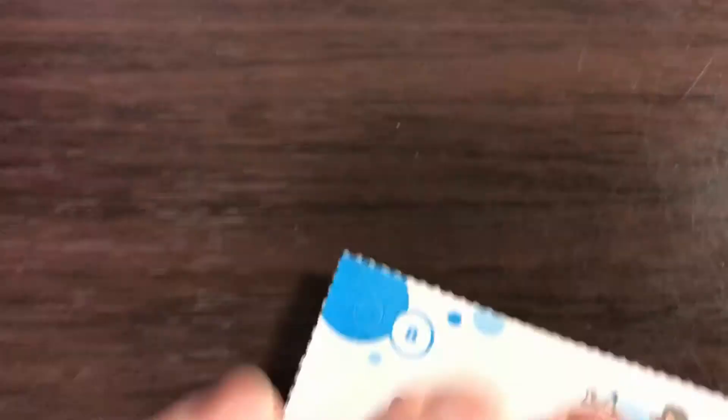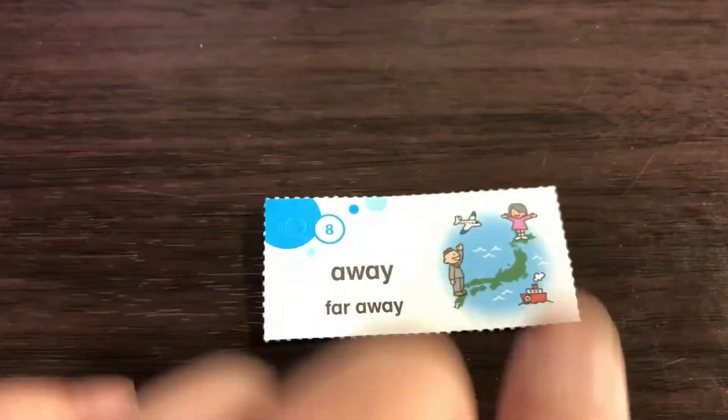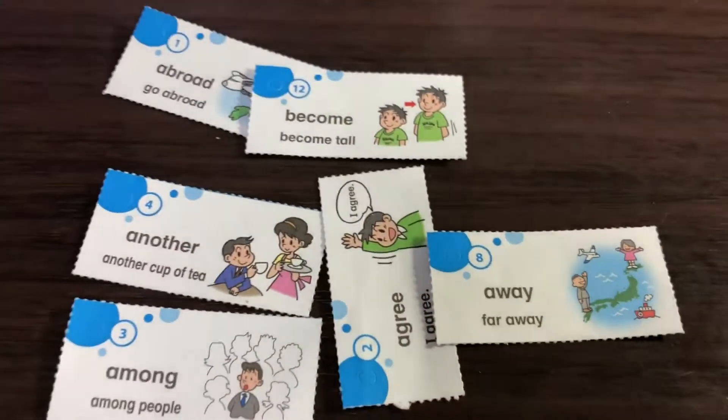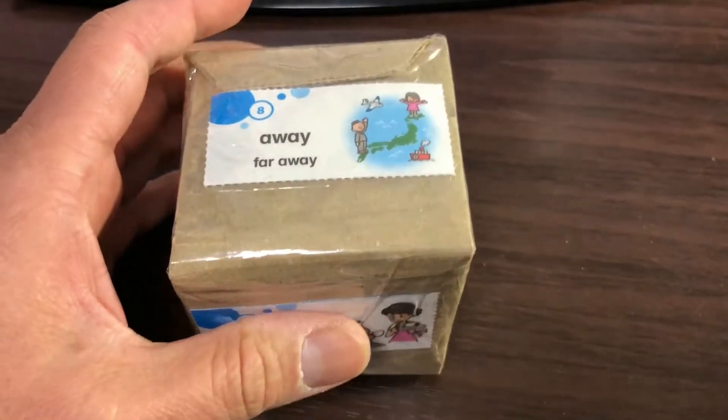This is 'hanareteite.' So I'm going to put these on each side. Ta-da! You're looking at my completed die.